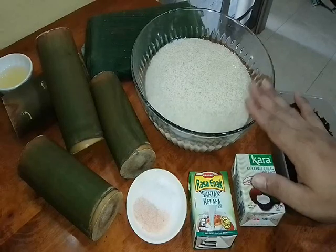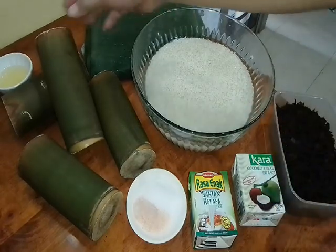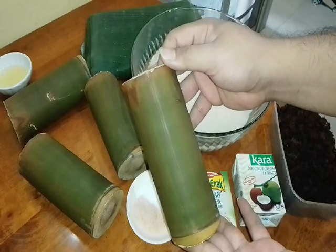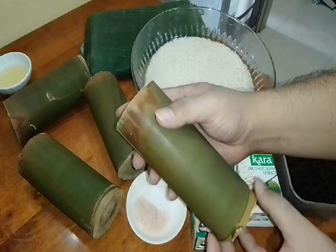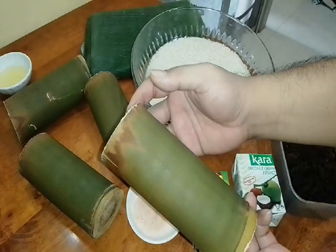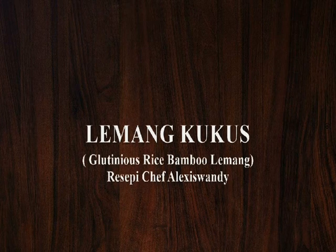Without wasting time, let's check out this recipe — how I prepare our lemang today. Look at this, this is the main ingredient, the things we need today in conjunction with Aidilfitri. See this — this is bamboo, lemang bamboo. But why is it short like this? I bought it and it's still green, still fresh. Today we want to make lemang kukus, or instant lemang — or in English, they call it glutinous rice bamboo lemang, my version.